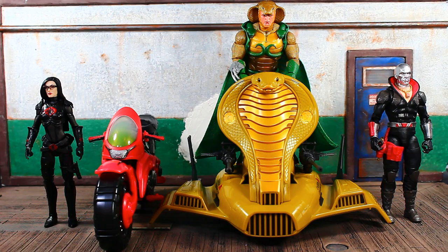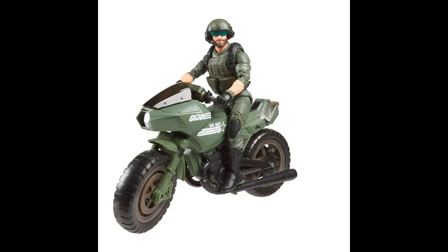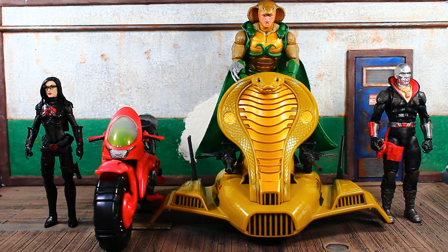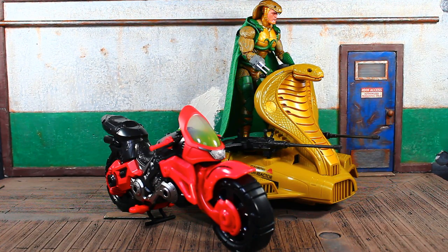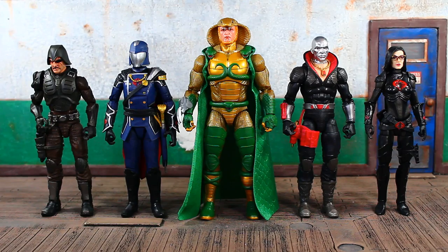A couple quick size comparisons. We have Baroness on the left - the first Baroness they put out, with her Cobra Coil motorcycle. I wanted to get Breaker's motorcycle out here too but I left that at work. Just to show where we're going in terms of vehicles with the six-inch line - his tank will be out later this year. Here's Serpentor up on his air chariot for the comparison.